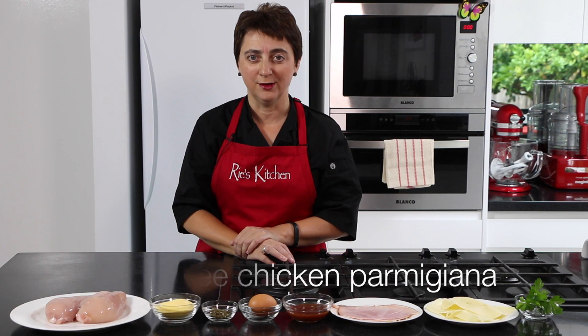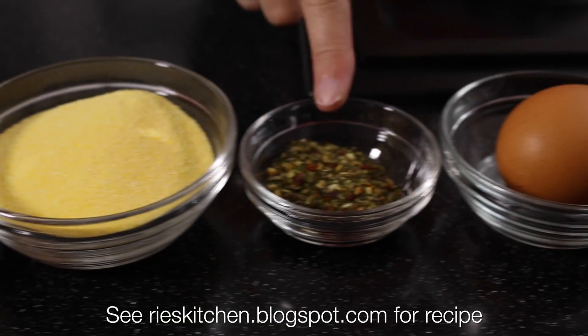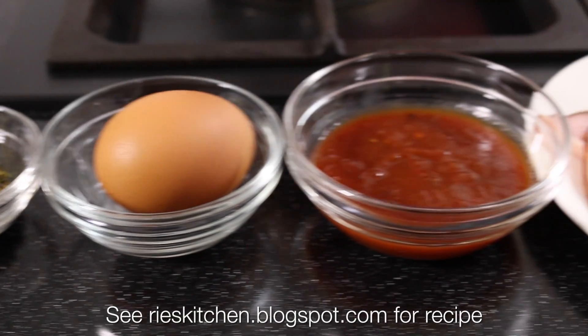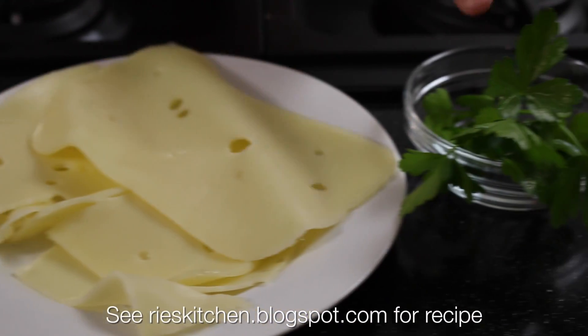So let's get straight into our ingredients. First up, we have two chicken breasts, skin off, some polenta, some mixed herbs, an egg, a good quality tomato sauce, some ham, sliced cheese and parsley. Really simple.